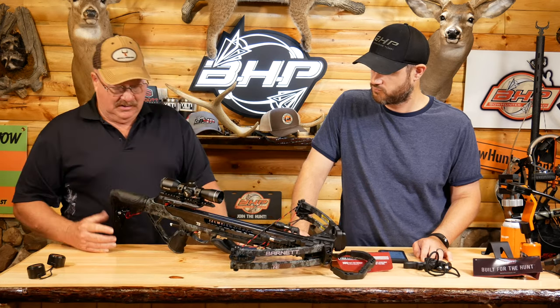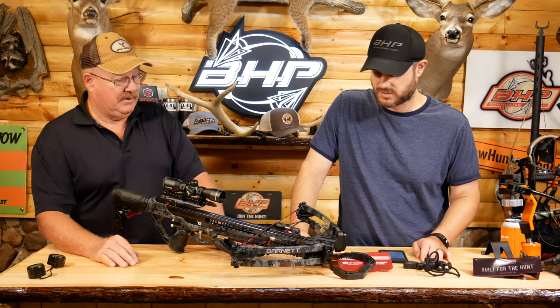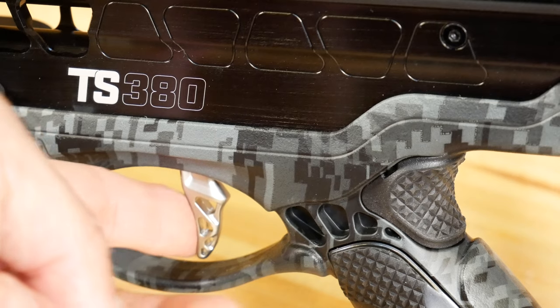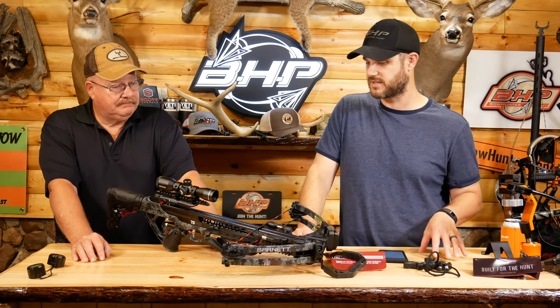Yeah, great in the field. So, the size — it's only about 16 inches wide, it's not very big. I'll go through the specs in a second. Some of the tech on the bow: crane cocking device compatible, metal injection molded trigger. Kevin and I were just talking about it — it's Trigger Tech. It's a really good trigger, and the way it looks and feels is really nice. I think they did a great job. That's not the first time we've seen a trigger like that from Barnett, and I'm anticipating a nice, smooth trigger pull.